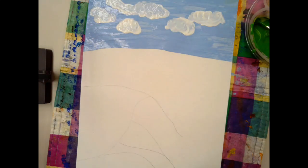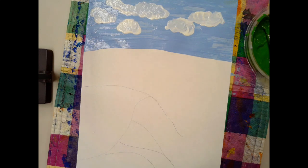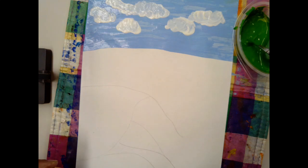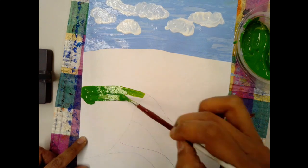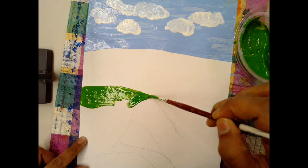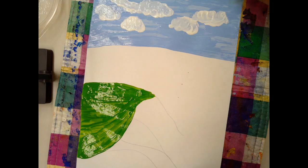The next thing I'm going to do is paint the hill. To make this color, I've mixed green and yellow. So I'm going to use a mostly green with a little bit of yellow mixture to paint the hill. Here is the hill and I'm just going to try to fill in this space here as neatly as I can. There, my hill is all painted.